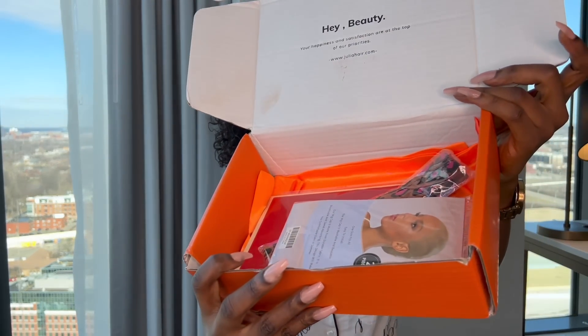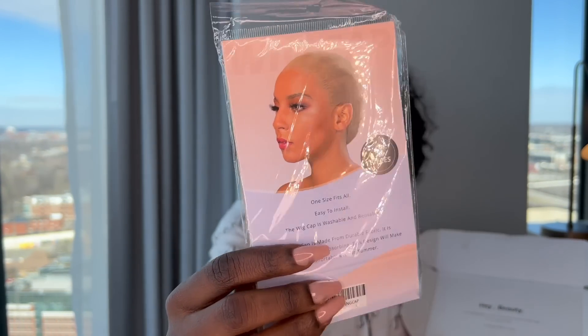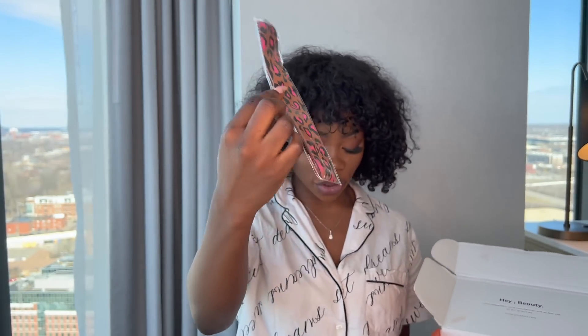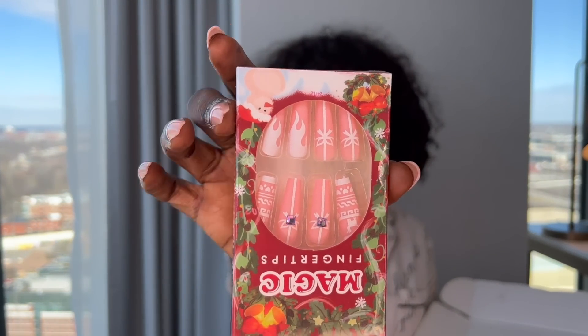Let me show you all some goodies that they sent me. This ball cap — oh my god — this is for the ball cap method. I don't know if it comes with every wig you order, I hope it does. It also comes with this elastic band and you can also use it to tie your hair down — I'll show you guys that in a minute.